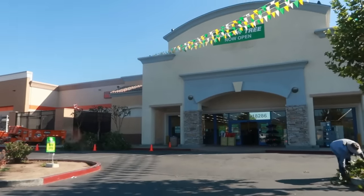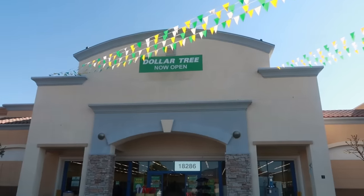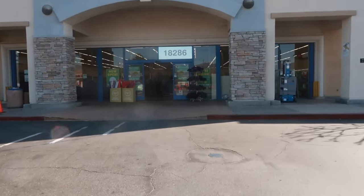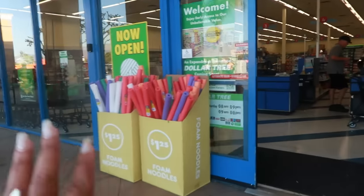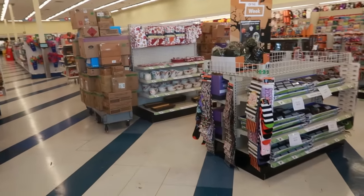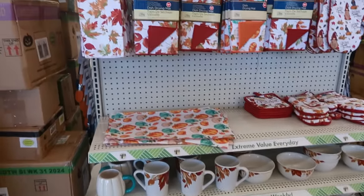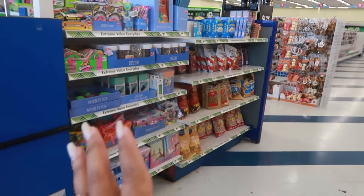Okay, so I was done in that store — excuse the tree trimmer cutting the trees down — but I remembered around the corner they just opened up another Dollar Tree. This is a grand opening; I've never been here before. This used to be a 99 cent store so I know it's going to be extremely big in here. Let's go see what's happening. Oh my — they have some of the cups, the gnome, and a pumpkin. They're obviously getting ready to stock as well.